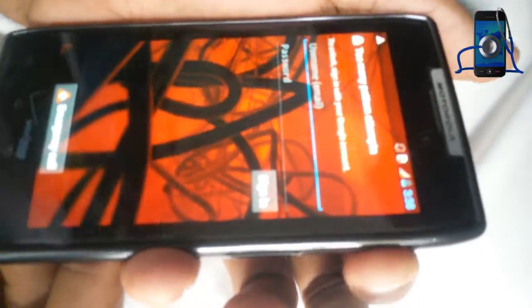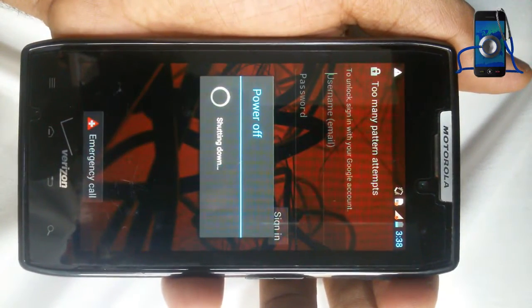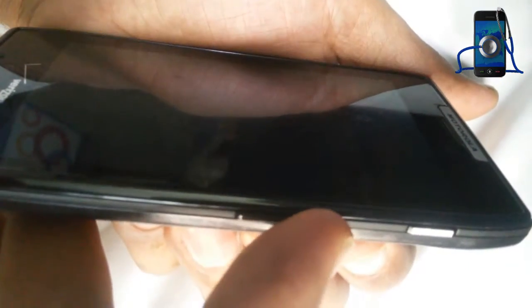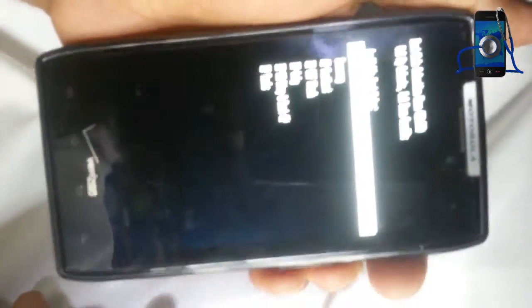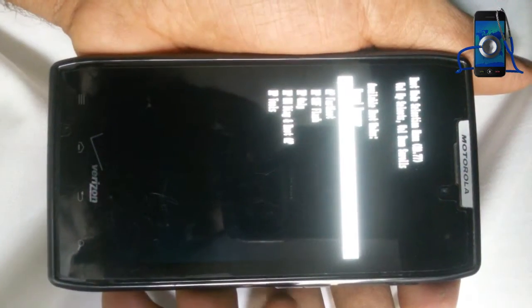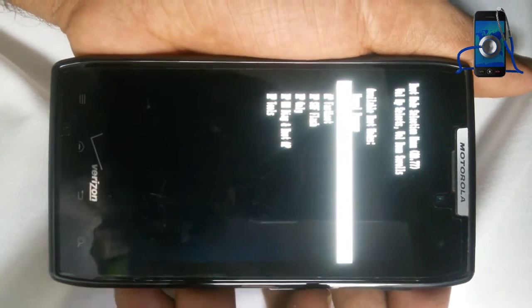First, turn off your phone. Press volume up, volume down, and power key. You will see the boot menu. Scroll with volume down and select with volume up. Go to recovery and select.